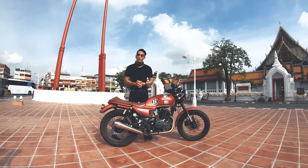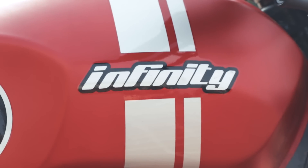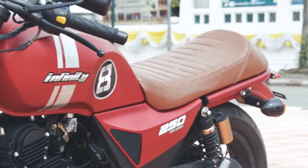Today I am reviewing the Cafe Racer Natadi, RUKA INFINITY 250. This model is a new model of this motorcycle.